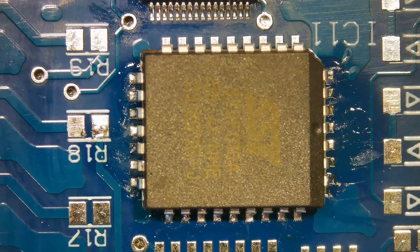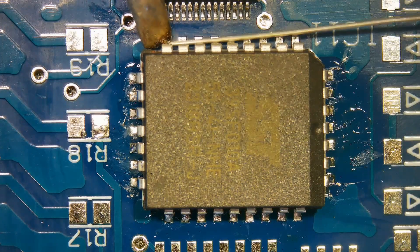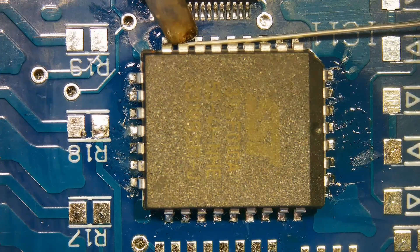Now we will remove the same chip using hot air. Gently hold the component with tweezers and apply hot air on all four sides simultaneously.